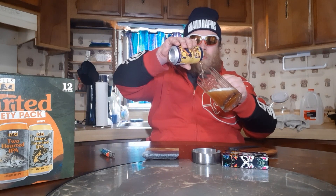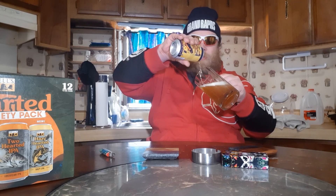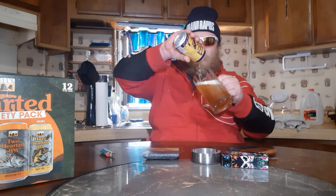Nice yellowy hue — looks like a lot of other IPAs. I think I'm pouring it not the best. Oh well, that's not bad; there's barely any foam in there. Let's take our first sip.